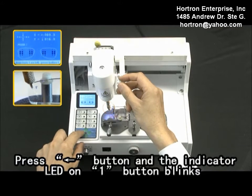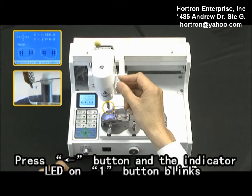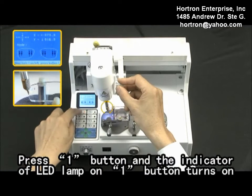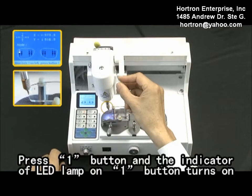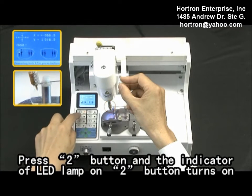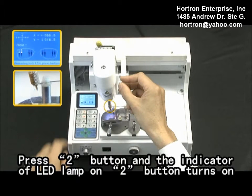Press the left arrow button and the indicator LED on the first button blinks. Contact the taper portion of the probe to the edge of the left length outside of the first hole. Press one button and the indicator LED lamp on one button turns on. Insert the probe into the second hole of the left length. Press two buttons and the indicator LED lamp on two buttons turns on.